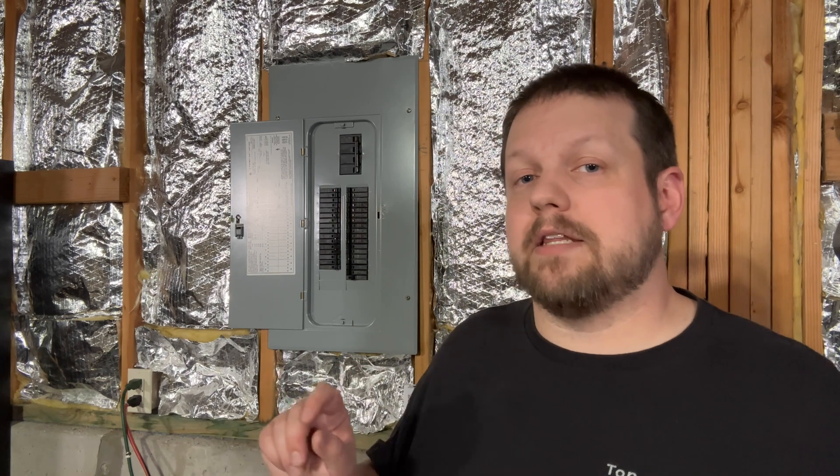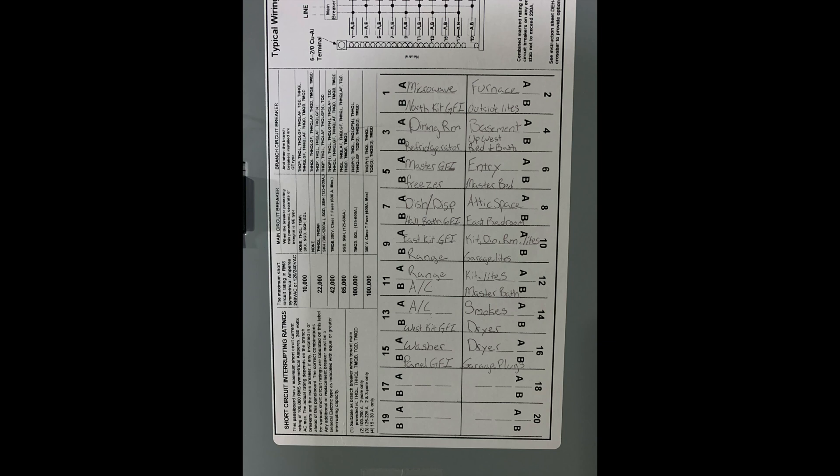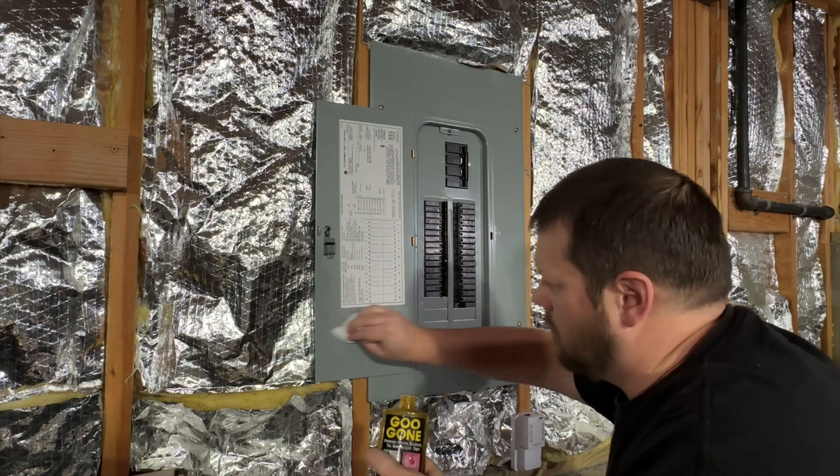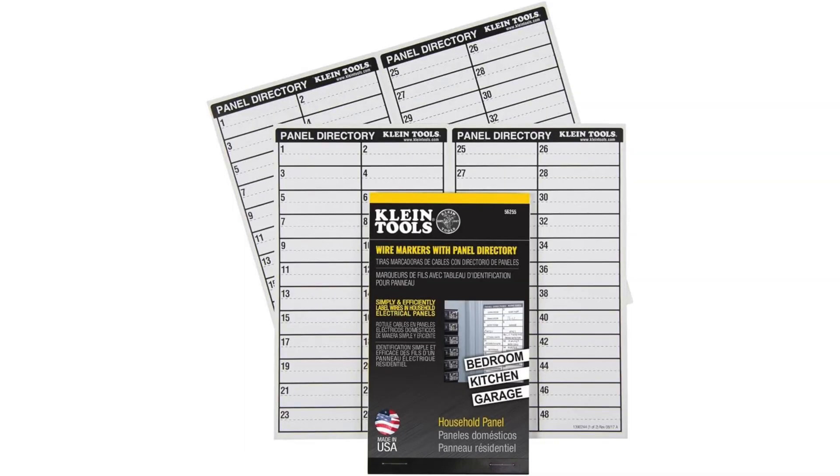For relabeling the panel, you have a few different options. You can go back and update the label inside of the panel — if it's written with pencil, you can probably erase that and update it with a pen. Ideally, you can also use a label maker to put the information over the top of the existing label. If there's no more room or it's written in pen and you want to start over, you can either remove the label using some adhesive remover and a scraper, or use specialty labels that you can pick up at a home improvement store or online. If your label is damaged, I highly recommend completely replacing it and starting over.